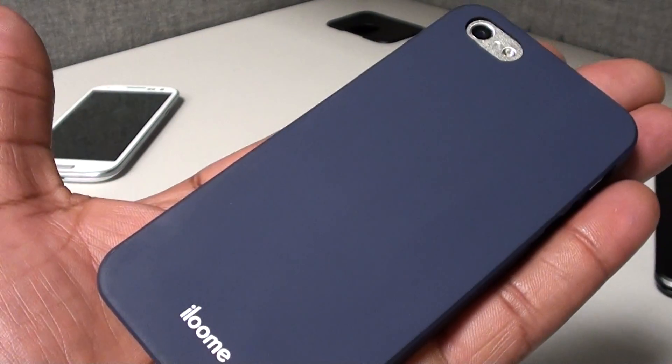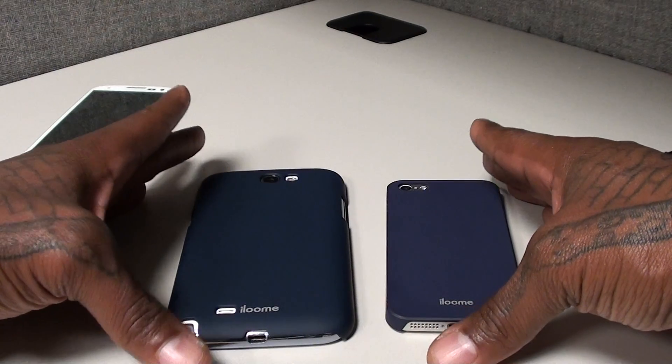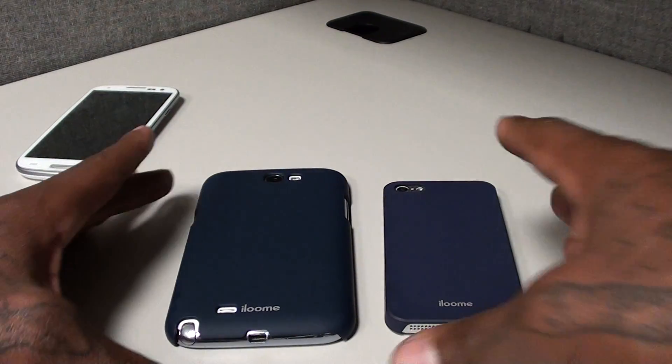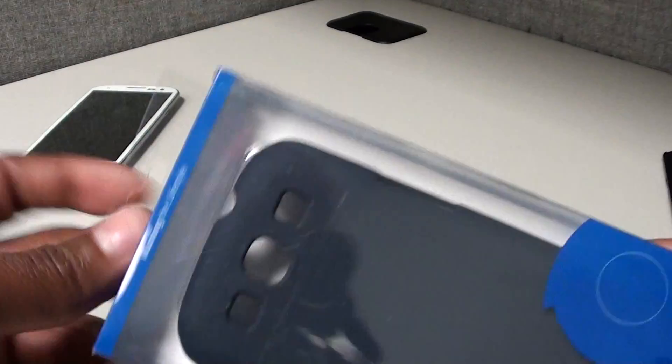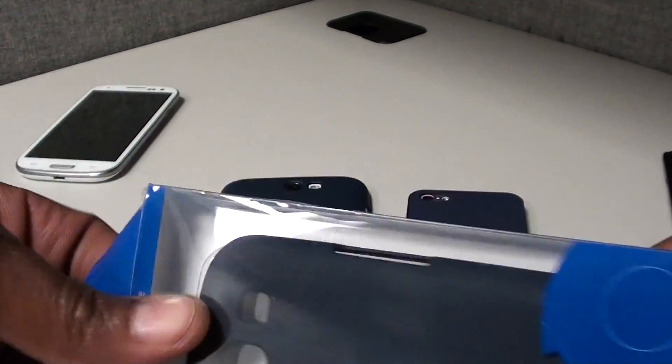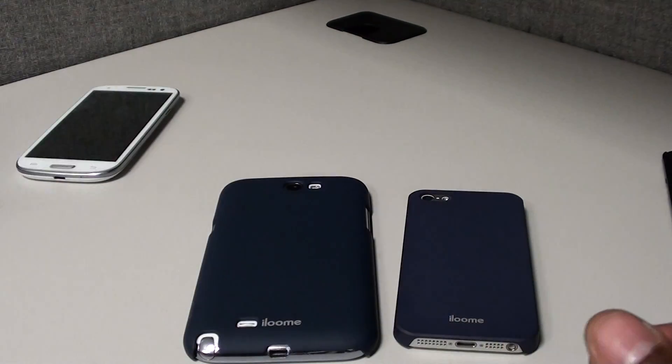Nice matte finish — no fingerprints. And even if you get some grease stains, all you got to do is take a little smooth cloth, wipe it right down, and you get that nice matte finish back. So when I'm in my meetings with my phone on the table it's nice, smooth, and classy. Now let's pop open the Galaxy S3 and see how it looks.